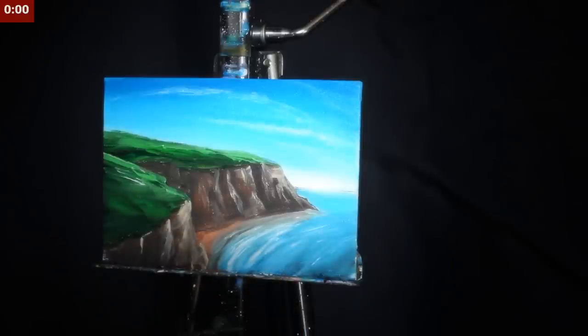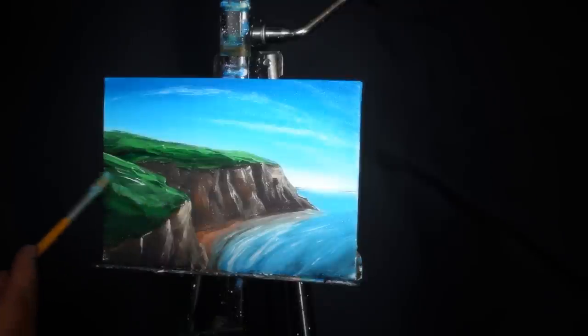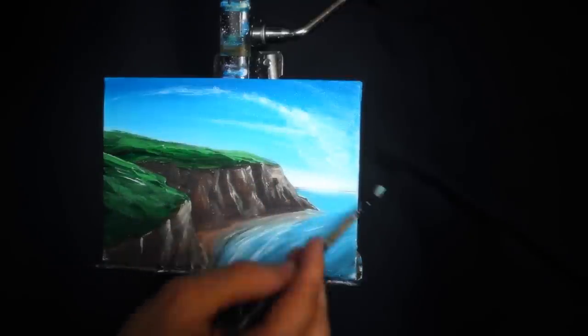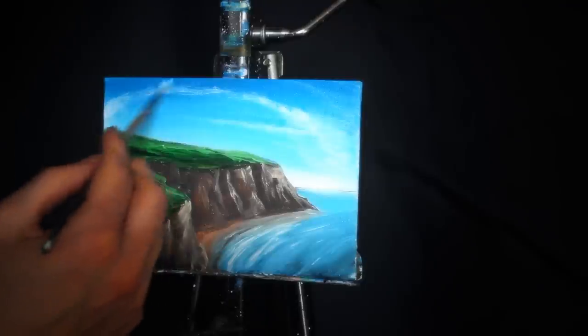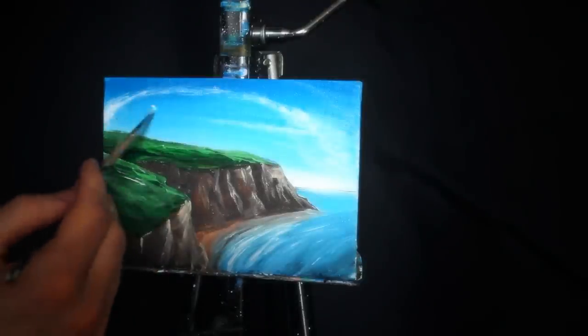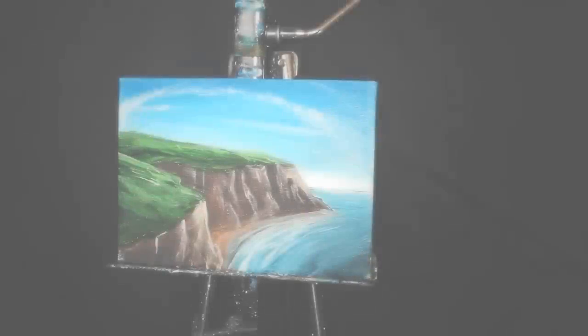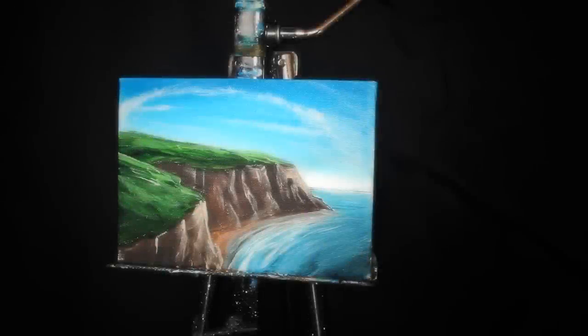That is the 10-minute version, though I did have a couple of extra ideas I wanted to share. So here is just a little bit of a sped-up rehashing of it. I added some additional clouds in the sky and connected one side to the other just to move the eye from one side of the painting over to the other. But there it is — that is essentially our 10-, or rather 11-minute version.